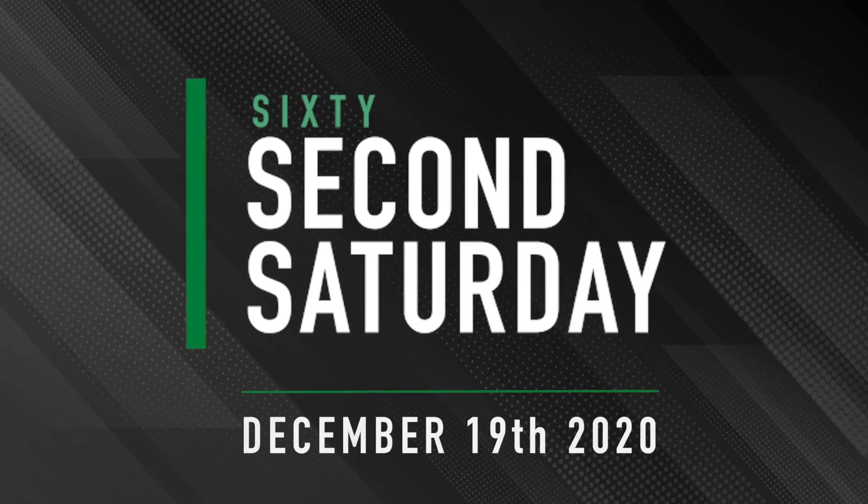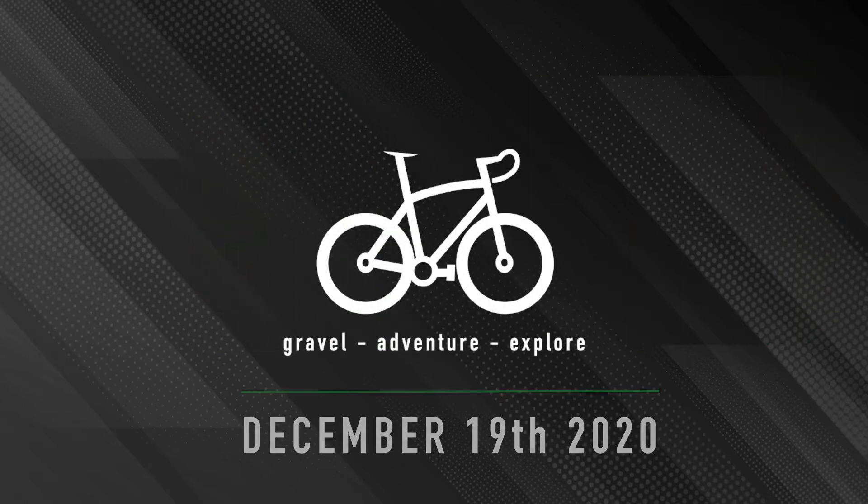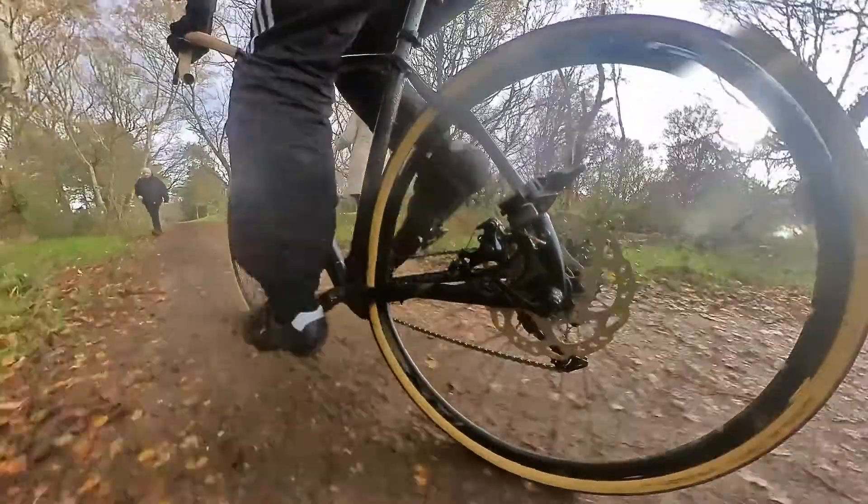Welcome to 60 Second Saturdays, a series of videos where I explain cycling terminology and give tips and advice in 60 seconds or less, so if that's something you might be interested in, consider subscribing to the channel.